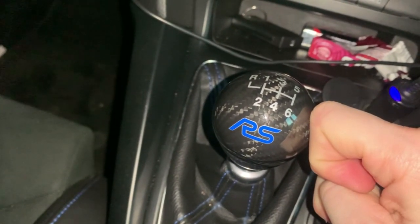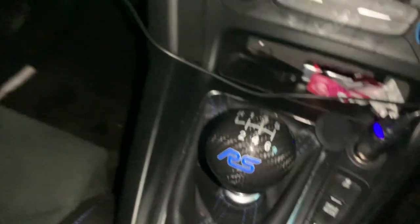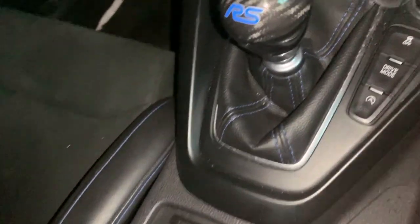I got this from 4 Performance Parts or something like that — I'll put the link in the description. You can also pay via Klarna, which means three interest-free installments. Mine works out to about 20 or 30 quid a month for three months, and that's it — you've got your gear knob.